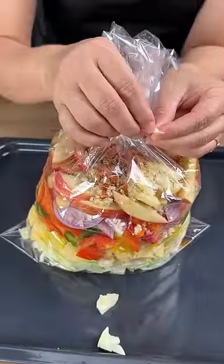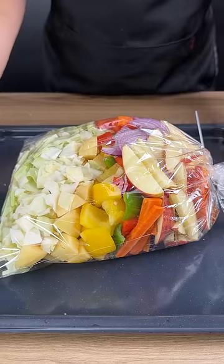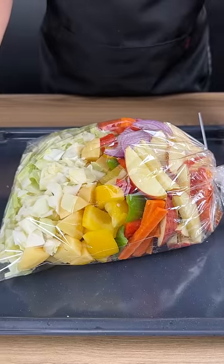Now we're going to seal the plastic bag — I'm using a zip tie, but follow your package's directions. We're going to bake this for 40 minutes at 320 degrees.